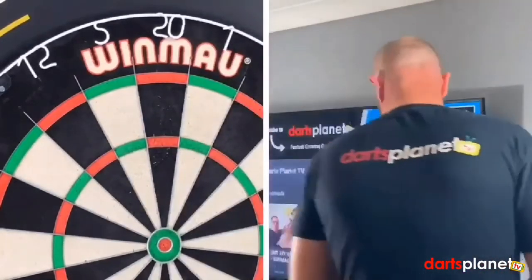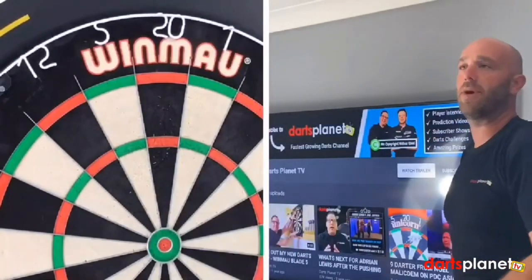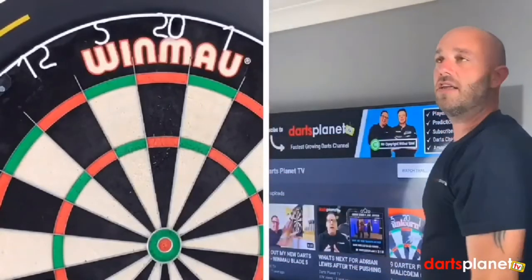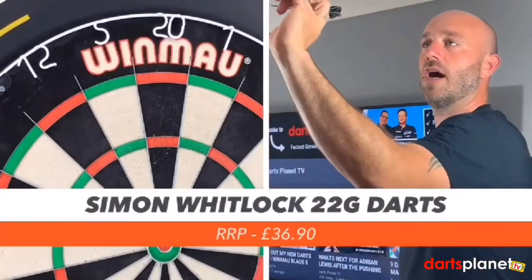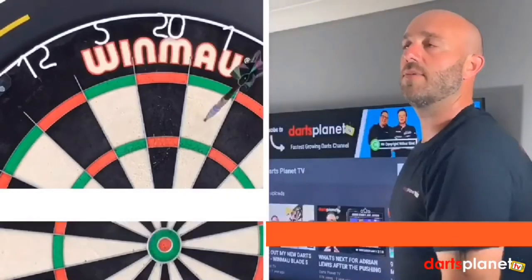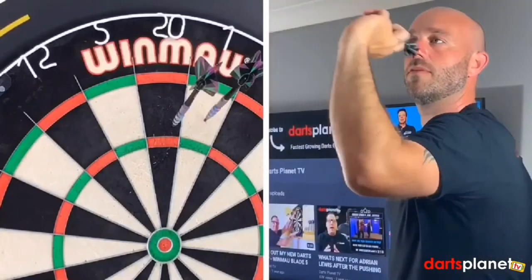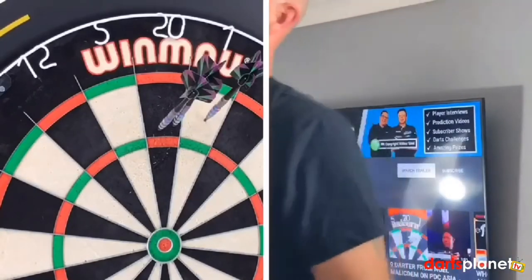We'll have one more handful and I'm just going to try my best to throw three really straight darts. They're £36.90 online. Really concentrating this last set — but no, not a lot going right.